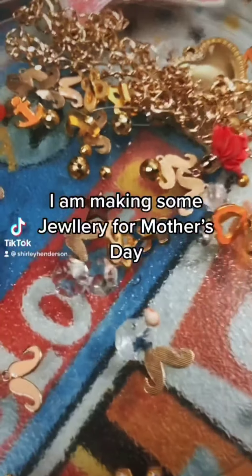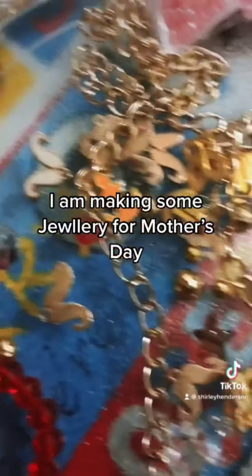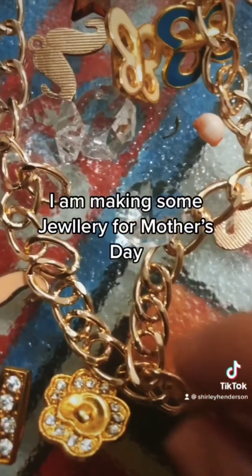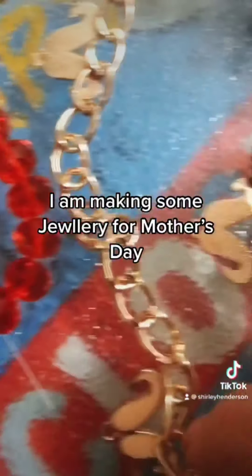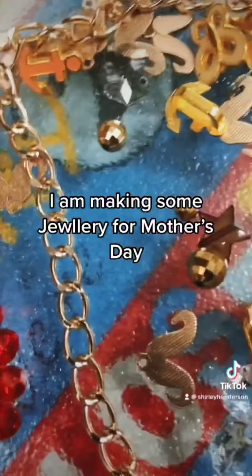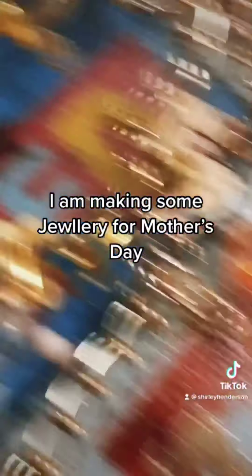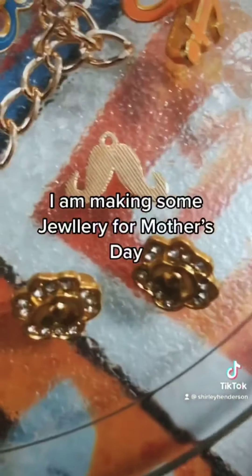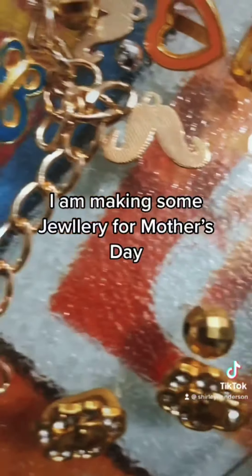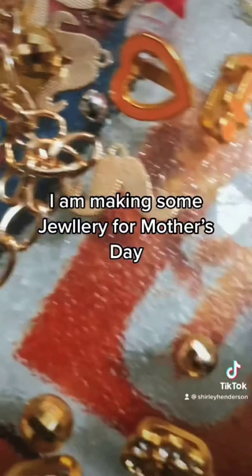It's gonna be Mother's Day and I want to make my mom some jewelry. I got this 'mom' charm and I'm gonna use this chain to make the necklace. I'm gonna use these pieces to make the earrings — this one, this one here, and this one on top.